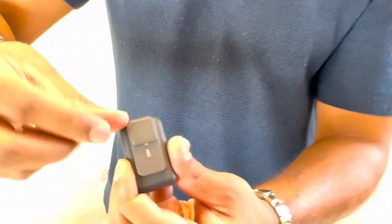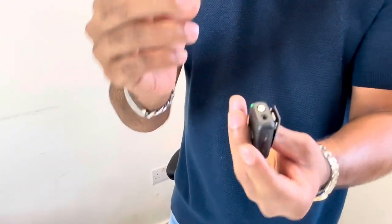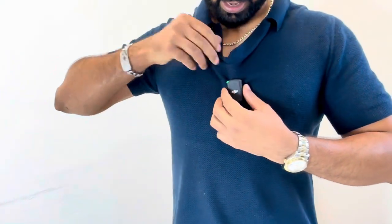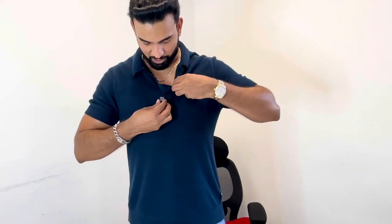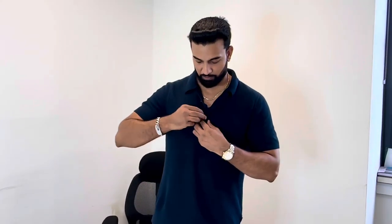Speaking of discreet — this is really versatile. You can clip it on normally, or there's a really strong magnet on the back. So instead of clipping it to your shirt, you can use the magnet to attach it through fabric — hiding it inside your t-shirt with just a tiny square visible on the outside. No one can really tell you've got a microphone. You can hide it and use it whichever way you want.